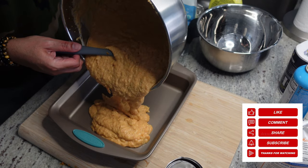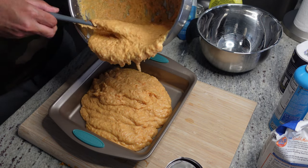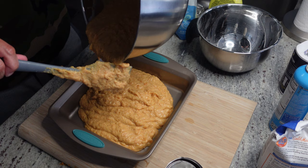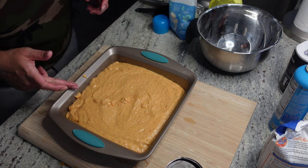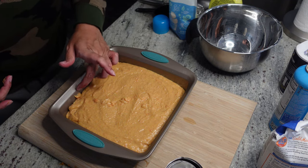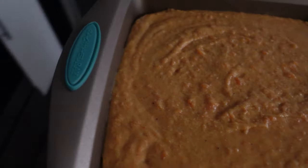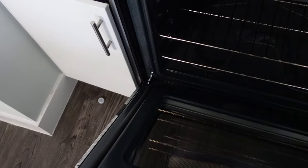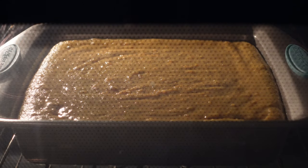Then we got a 9x9 pan — I greased that up. We're just going to go ahead and dump this in. I didn't use all of this batter because it was a lot. I just wanted to fill up the pan and give it enough room to rise up. We're going to bake this at 350 degrees — baked it for about 45 to 50 minutes, just depends on your oven and the consistency. You just want to make sure that the center is done. And look how beautiful that is!